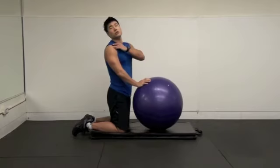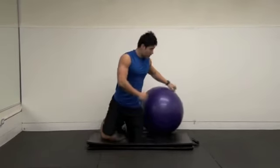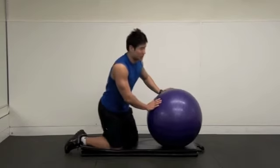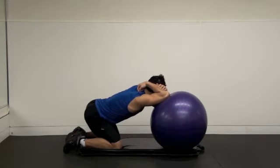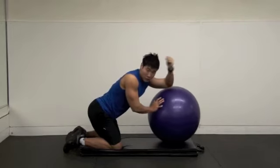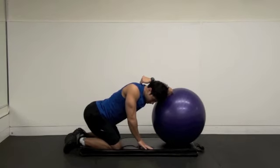Some people have a shoulder issue and it's really hard to do the triceps overhead movement. When you can't do that, you can use a ball — put your triceps on the ball, like that. You can even push into it for stretching. Other side — elbow in the middle of the ball, like this.